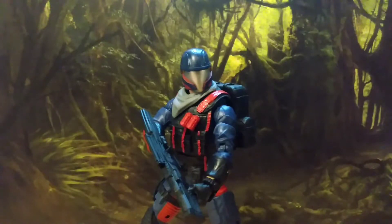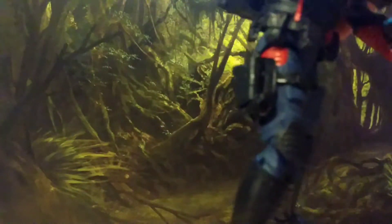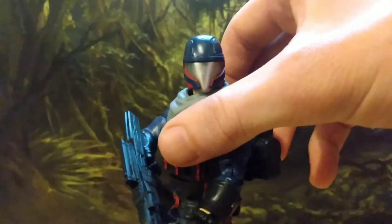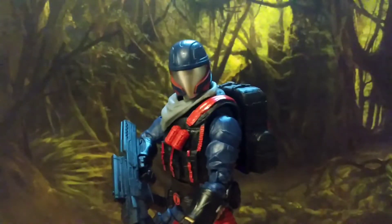He has one accessory that's not good, which is the goggles that he's got dangling here — I've hooked them over his gun holster. Because if you try and put them on his head, they just scrape the paint off the helmet, which is super annoying. So watch out with the goggles, be aware of that.